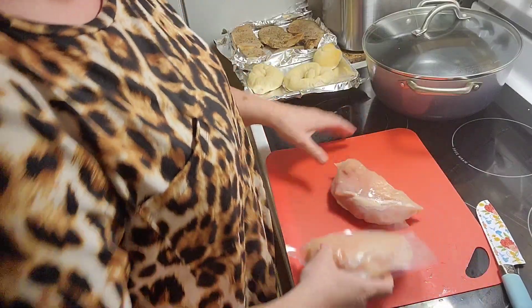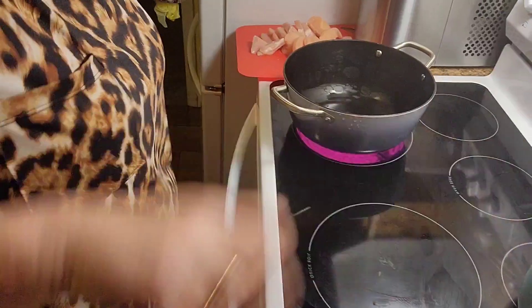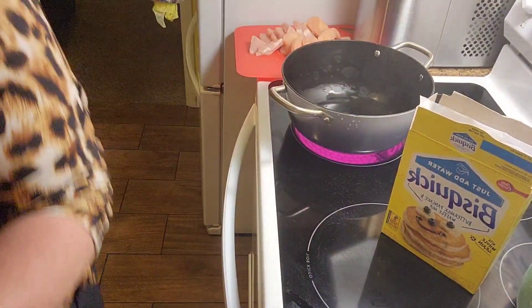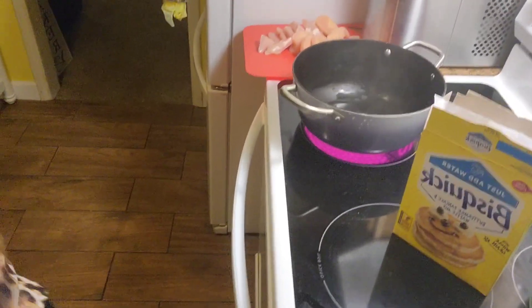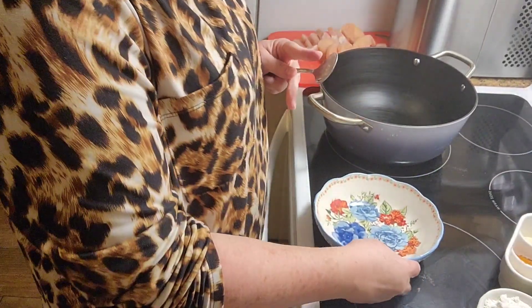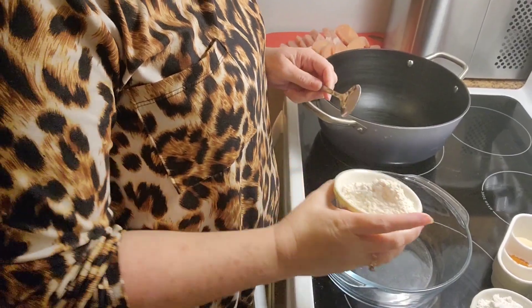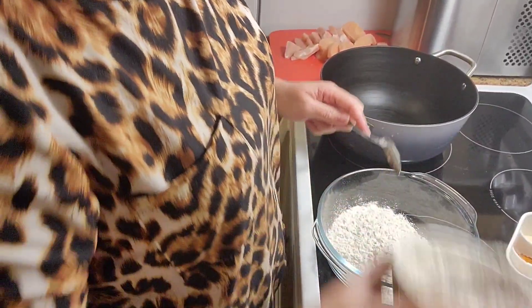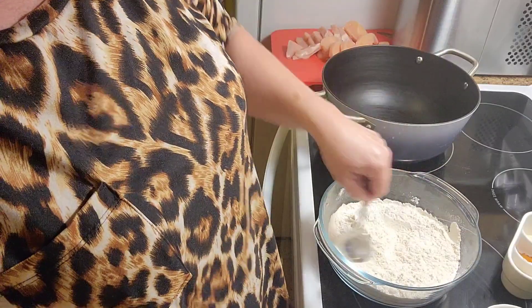I'm just going to slice these up into little tenderloin pieces. Here's my batter — I have half a cup of all-purpose flour and a full cup of Bisquick. Give that a little mix up. I might not have needed this much, but it's okay.